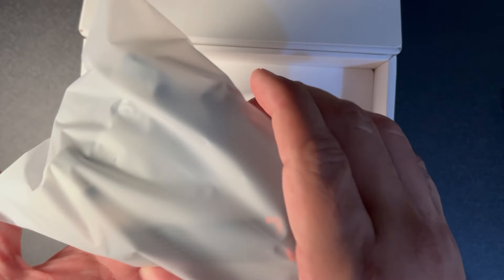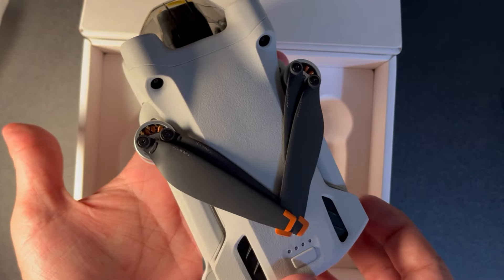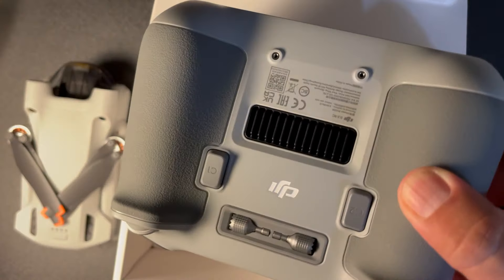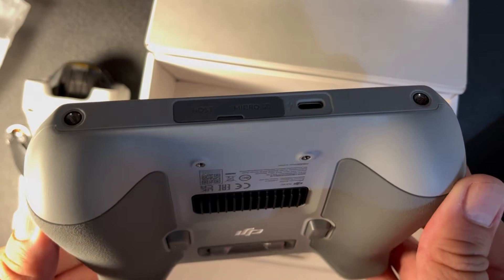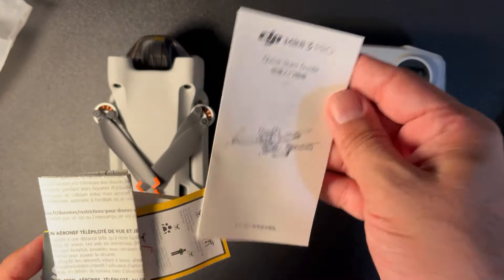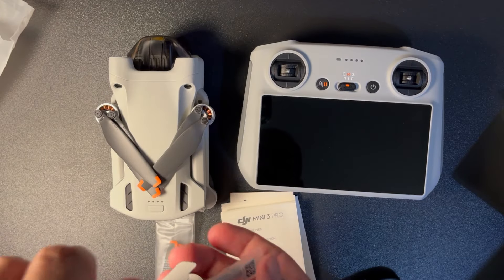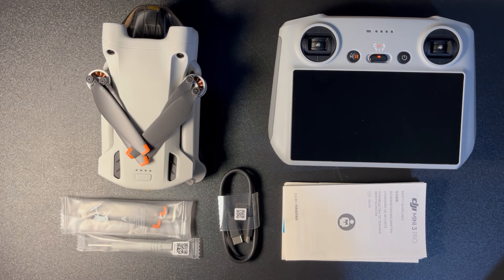Kutu içeriğine baktığımızda: DJI Mini 3 Pro'yu standart kumandasıyla satın alabilirsiniz. Birkaç kağıt parçası, iki çift yedek pervane, pervanelerin montajı için tornavida ve dronu ile kumandayı şarj edebileceğiniz Type-C kablo bulunmaktadır.